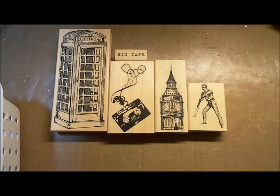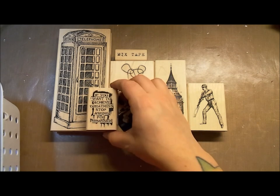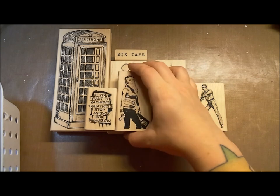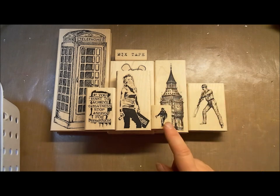Here we've got a couple more of those Banksy images. This one says, 'If you want to achieve greatness, stop asking for permission.' We've got this greatness spray painting girl — she is so great. And this is also by Banksy — a little spray painting cop.